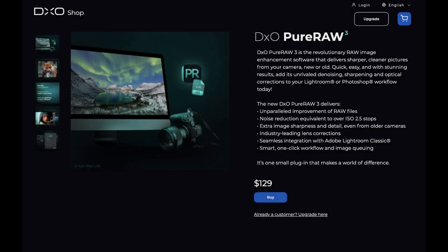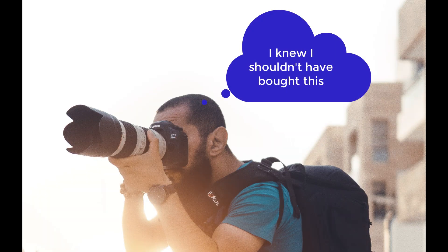Hello friends, welcome to the Take Better Photos channel. Last week, March 15th, the DxO Pure Raw 3 was released, which promises to give sharper, cleaner RAW files without upgrading your camera.